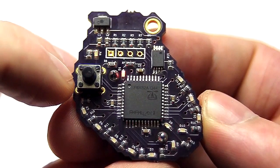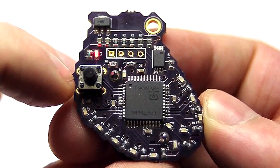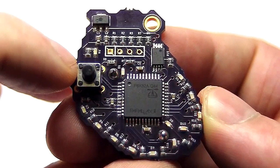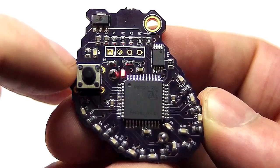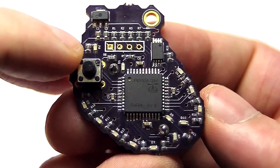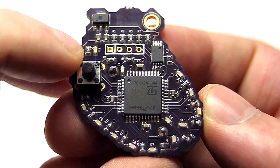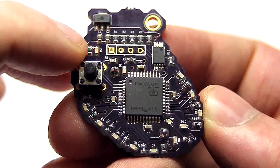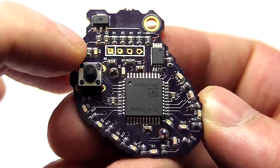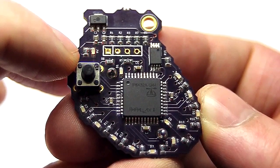Then sinus rhythm with a bundle branch block, which takes a little extra time for the bundle branches to propagate the electrical signals. We have junctional rhythm, where the AV node acts as a backup pacemaker. Then idioventricular rhythm, where the bundle branches and Purkinje fibers have their own backup intrinsic beat between 20 and 40 beats per minute — this one is going around 35. Then normal sinus rhythm with pre-atrial contractions, normal sinus rhythm with pre-ventricular contractions, and then off.